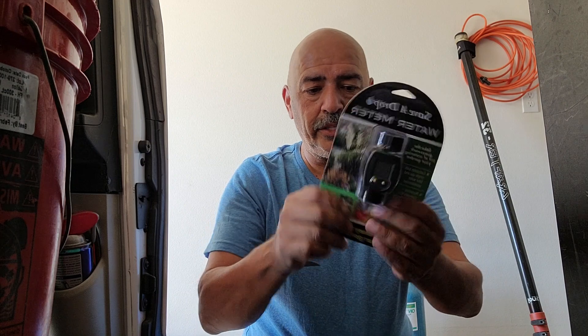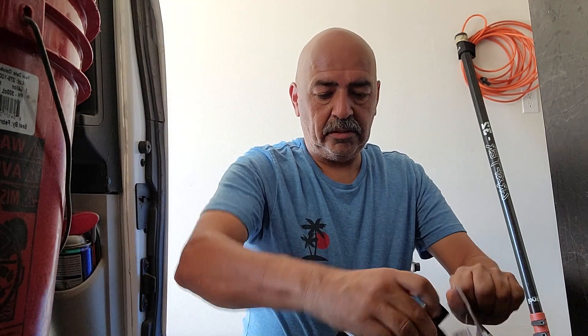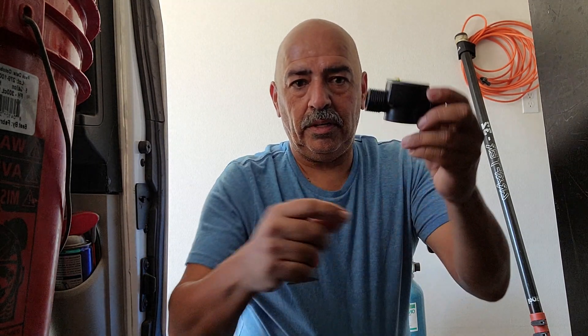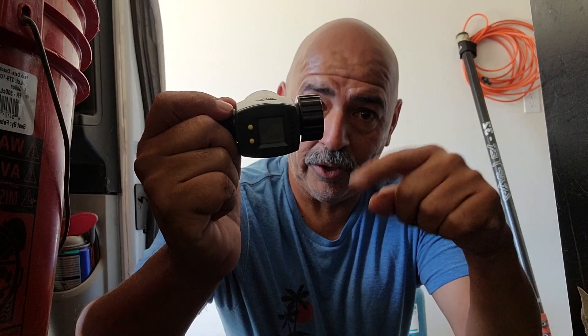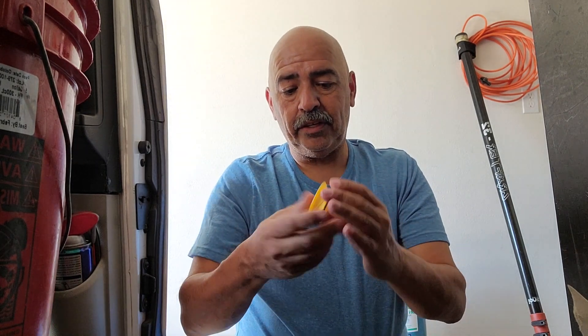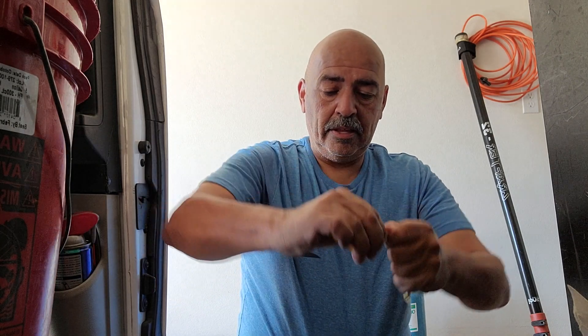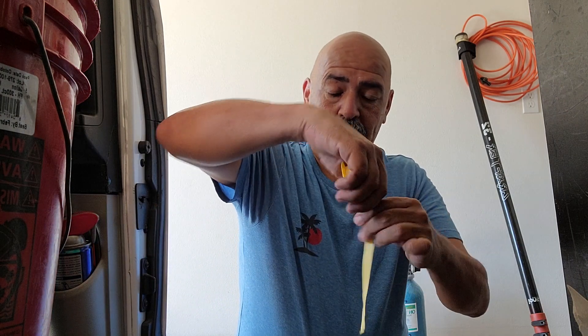We're back. We have our gallon counter right here. You also want to get some Teflon tape — this is going to go on the outside. You want to put Teflon tape right on this end here, and also on the input of your hose. This is actually gasoline tape that we use, which I really like because it's thicker.